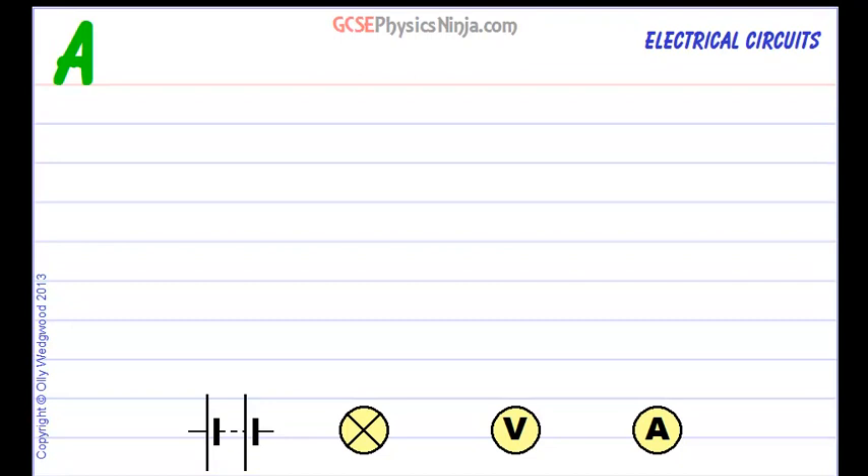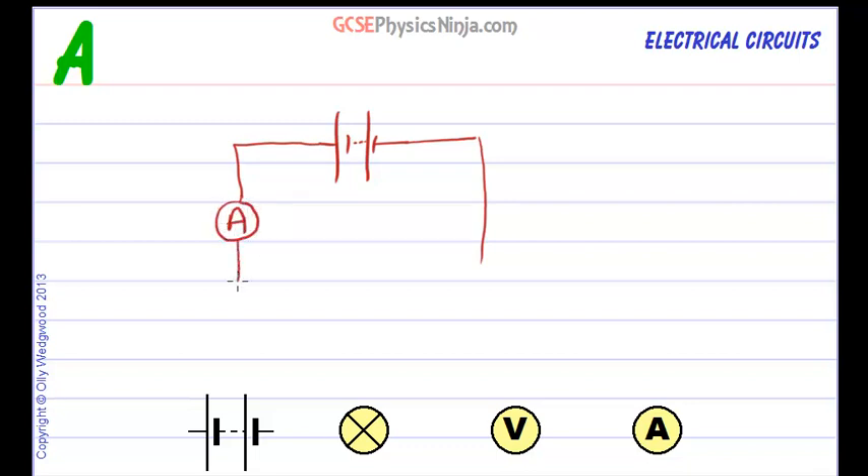To start off with, we have our battery — the little dotted lines mean that we've got more than one cell — and there's our battery. Then we're going to take our wire around. Now we need to put the ammeter in series, so let's put it here. We could put it anywhere in the circuit because the current is the same all the way around the series circuit. And then we can have our bulb here.